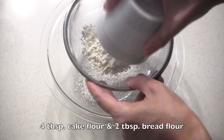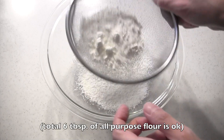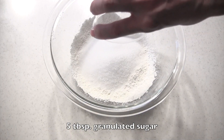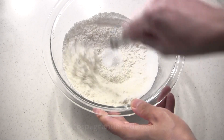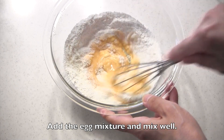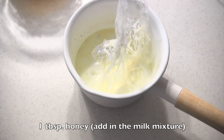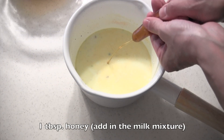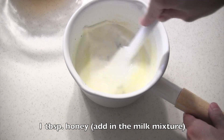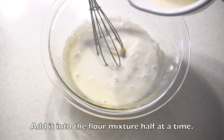In a different bowl, sift in cake flour and bread flour — you can use 6 tablespoons of all-purpose flour. Add granulated sugar and mix well with a whisk. Then add the egg mixture and mix well. In the milk mixture, add honey and mix well, then slowly add into the flour mixture half at a time.